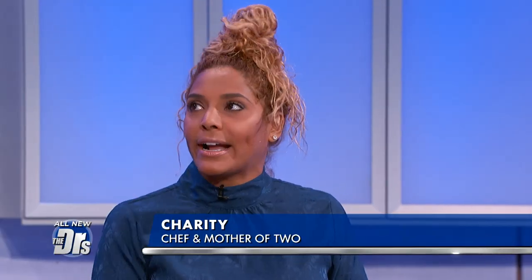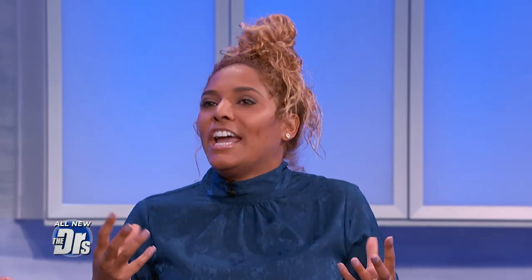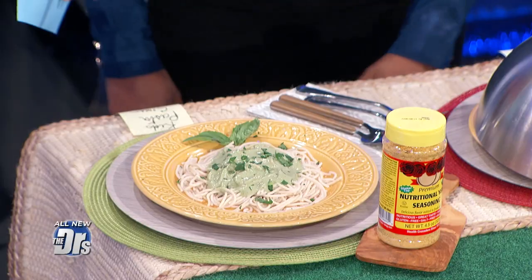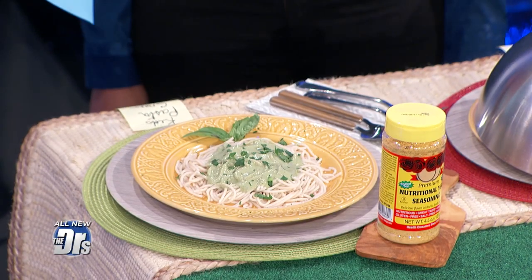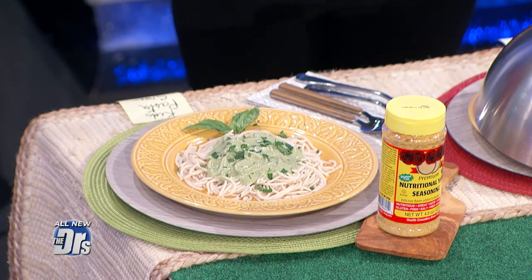With kids, they eat with their eyes first. So if you're making it a bright color and you call it something they're familiar with, like superhero pasta or dino pasta, they're gonna be like, okay, I'm excited. So this example here — you made it green and call it dino pasta. And the green color is from kale and spinach.